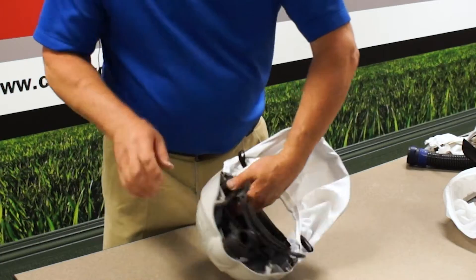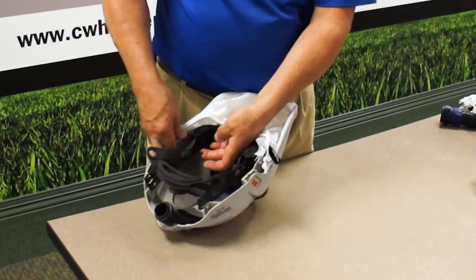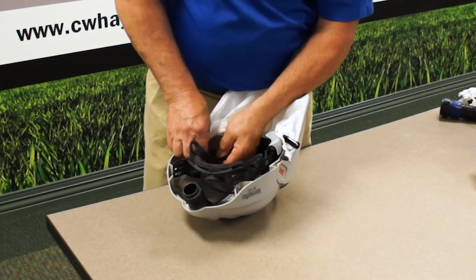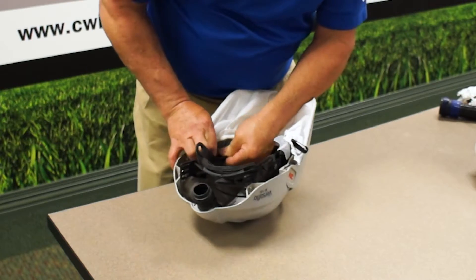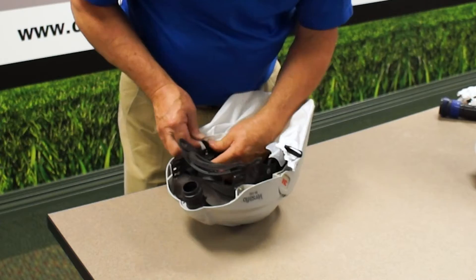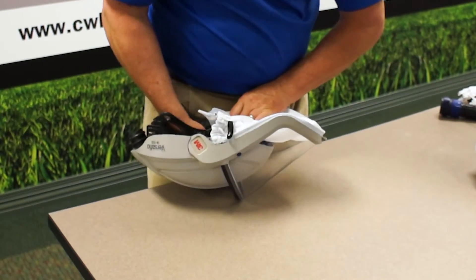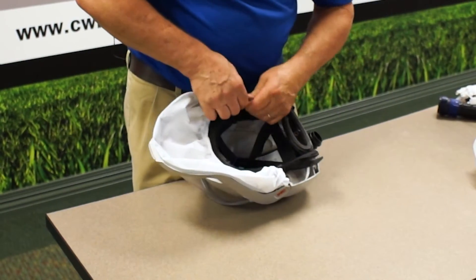Then you replace. This is the T — here's the slot that you want to work that into. Come in from the top and put that on there. That's in securely. Then your elastic band goes over the top of the plastic like so, and then just repeat on the other side.